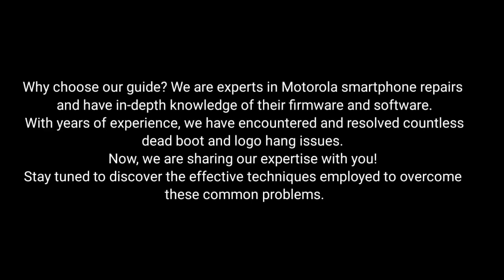Why choose our guide? We are experts in Motorola smartphone repairs and have in-depth knowledge of their firmware and software. With years of experience, we have encountered and resolved countless dead boot and logo hang issues. Now, we are sharing our expertise with you.